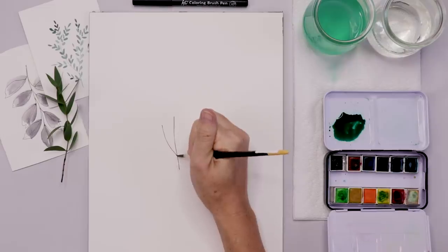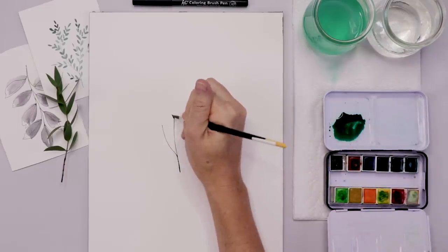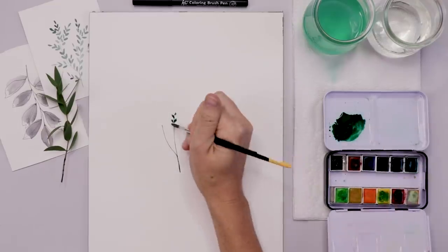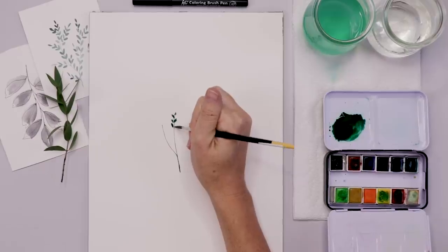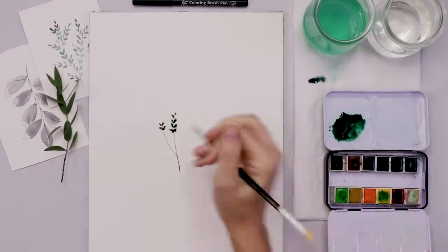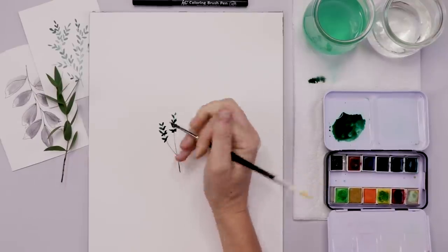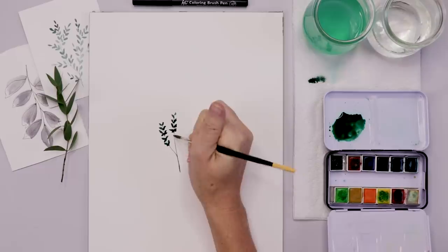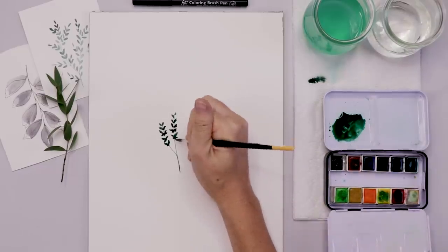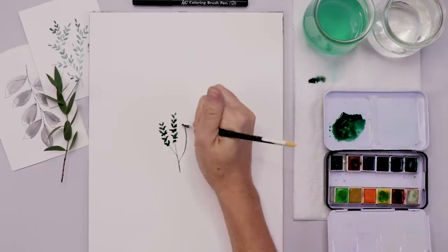Thyme has all these little branches going off every which way, and I usually just start with one or two branches and add more later. I'm adding these tiny little leaves — I tend to do them in pairs and leave a little space between each pair. Some of them I do almost like a little X, so some look like little butterflies and some look like little X's. That is how I do the thyme.